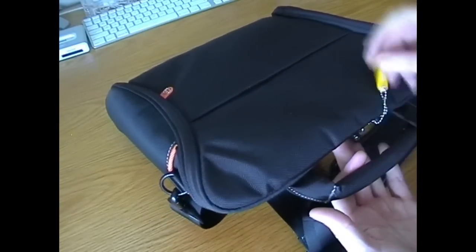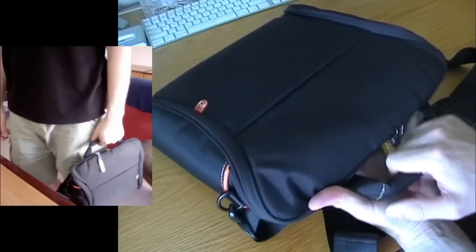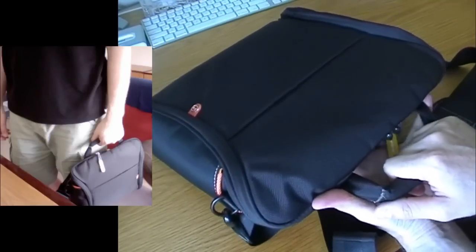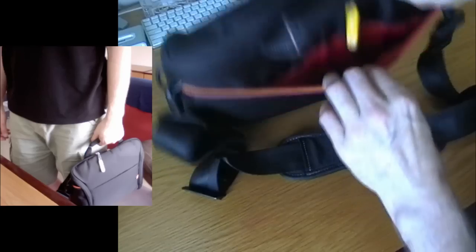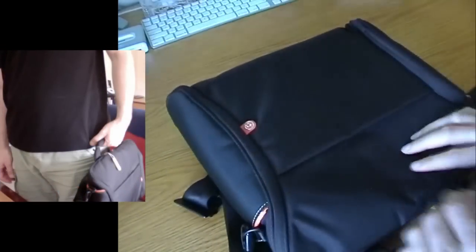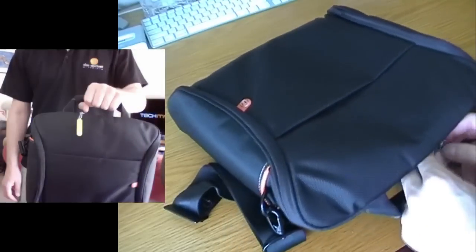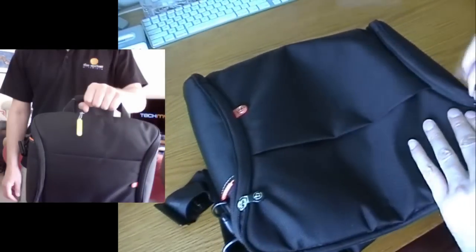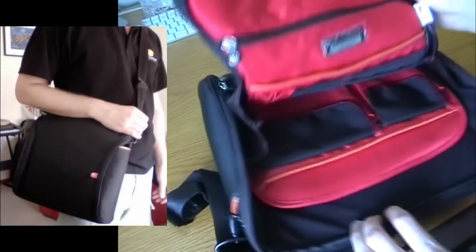In terms of handles, it has another handle on the top for holding the bag. I'll insert some little photographs to show the handle working. Now, on the back of the bag we have a pocket — and it's red inside. And we have another little pocket on the front, which is also red inside.